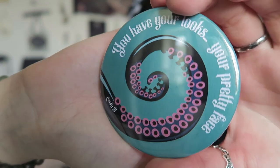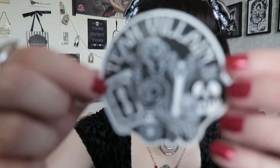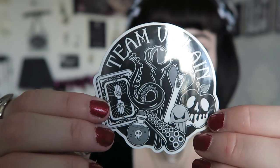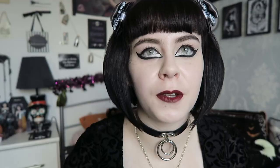There's a pocket mirror that says 'You have your looks, your pretty face' with a swirly tentacle — again from The Little Mermaid. There are also two other items: a sticker that says 'Team Villain' — it's one of her glossy vinyl stickers and I can recognize Jafar, Snow White, and Ursula from The Little Mermaid on it. I don't recognize the other two; maybe one is Maleficent — you'll have to let me know.